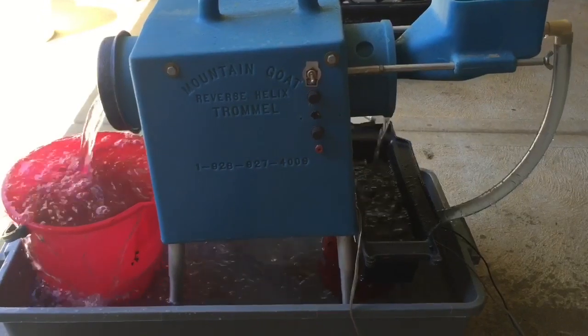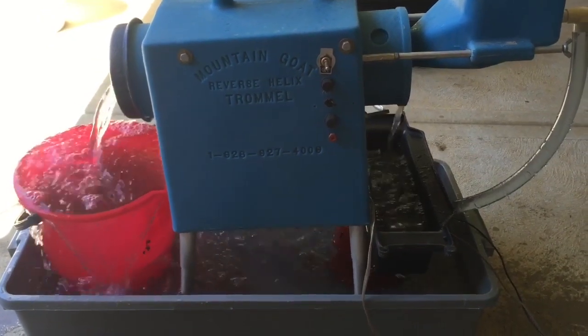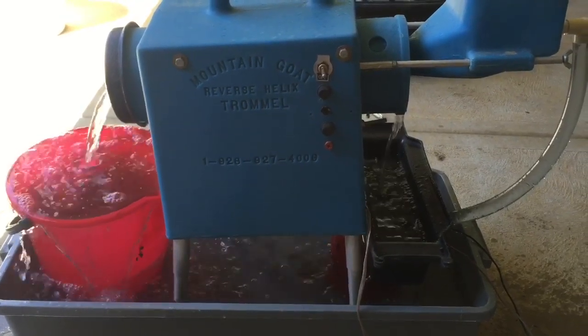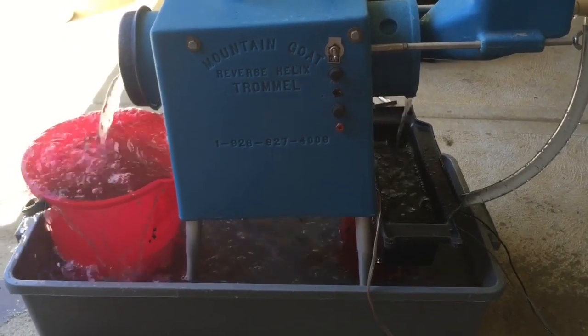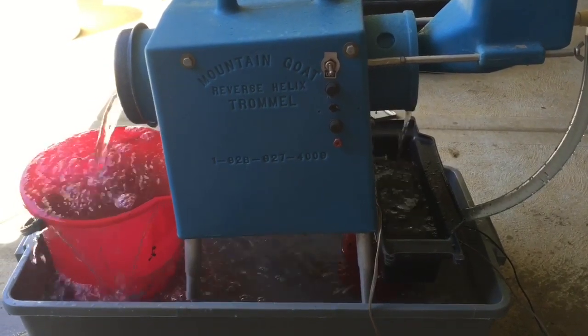I'll just get this Mountain Goat Trommel set up and we'll show you guys how that runs. And here it is — the Mountain Goat Reverse Helix Trommel, made by the same folks who make the Desert Fox, and we're mining. We've got this set up for a circulation system, just to save water.